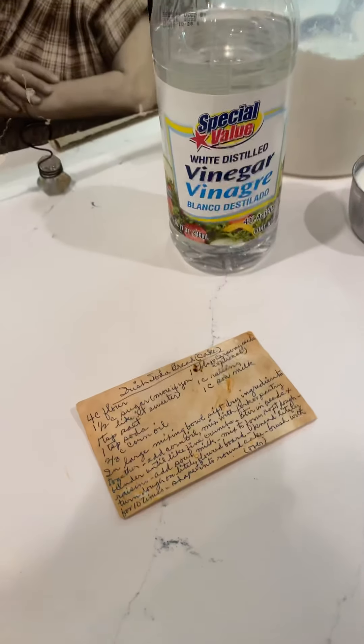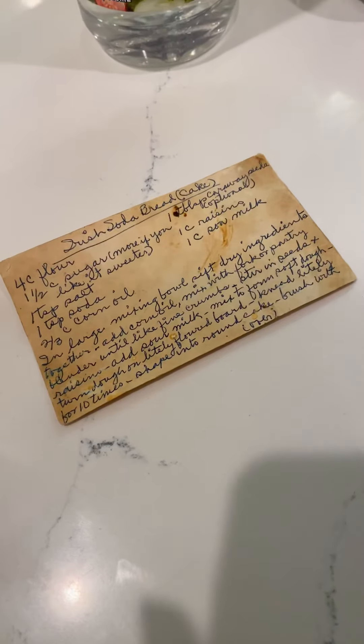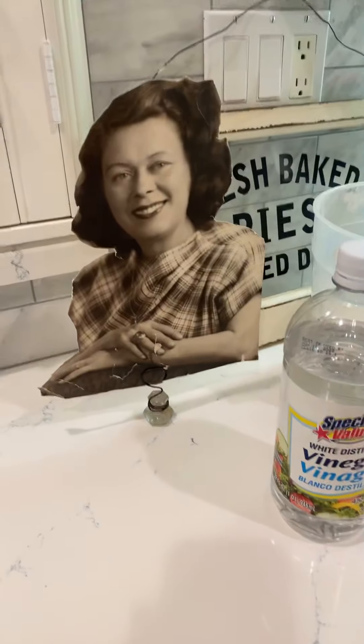Hello! I'm here with my sister and we're making a recipe. It's called Irish Soda Bread or Cake. This is from my grandmother's stockpile — we called her Nana.